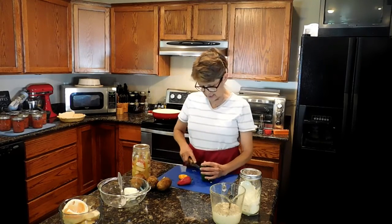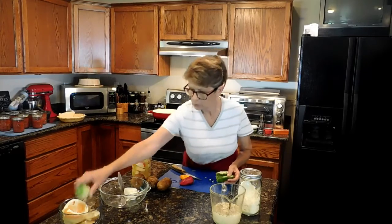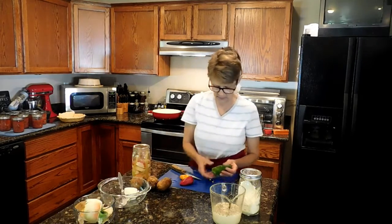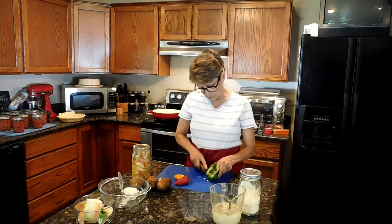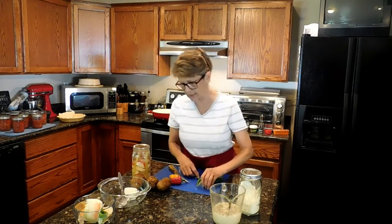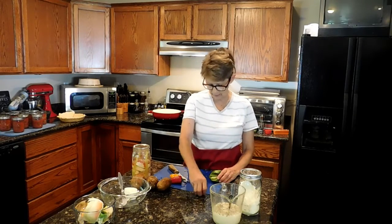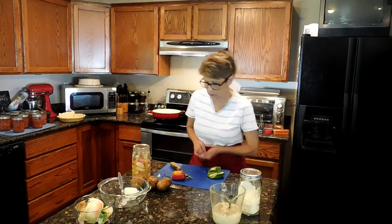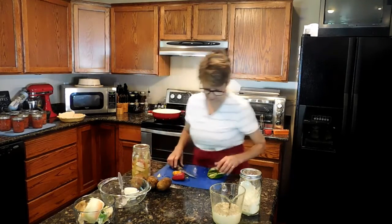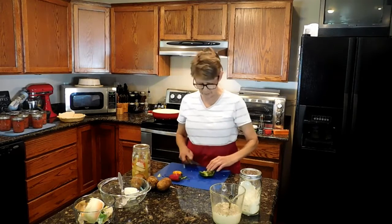I'm going to add half of a green pepper — one I already had on hand in the refrigerator. If you're working with green peppers, you do want to take that membrane out because it tends to be a little on the bitter side. The green ones do have that bitterness; the red, yellow, and orange are fine.